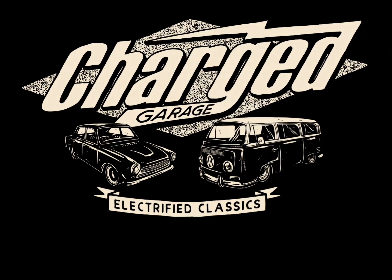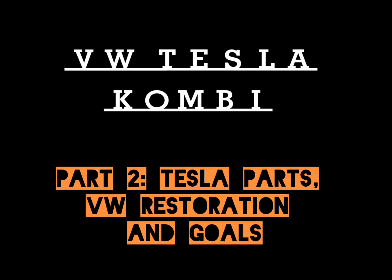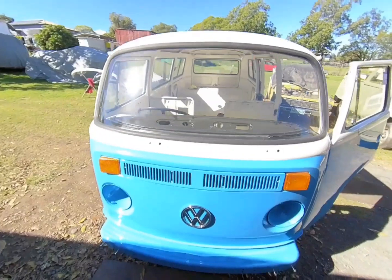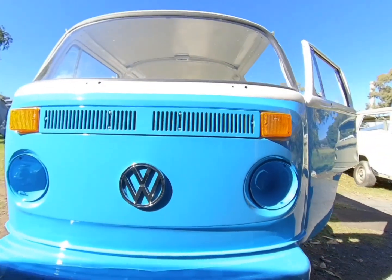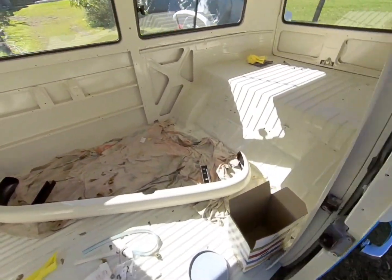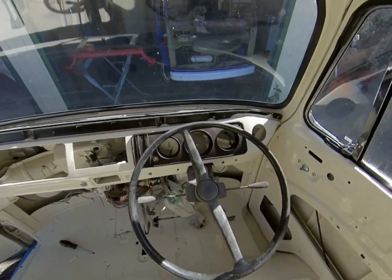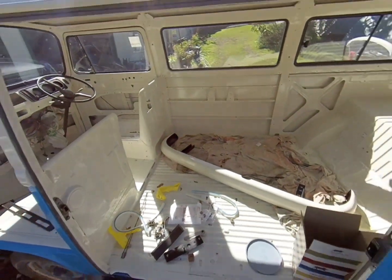Welcome to part 2 of the VW Tesla Kombi conversion project video series. We're going to show you where we were up to in the restoration of the '73 VW Kombi, how we took the Tesla parts out of the wrecked Tesla Model X, and what the plans and goals are for this conversion and restoration. In part 1 we talked about how we arrived at this particular '73 VW bus as being the right candidate for a Tesla conversion.